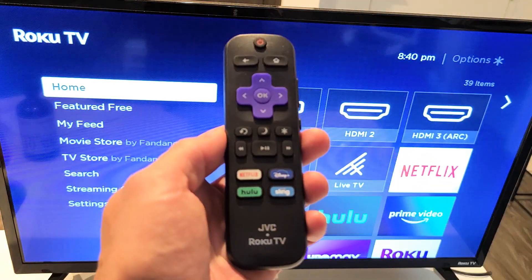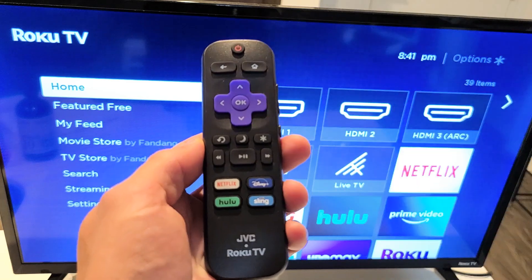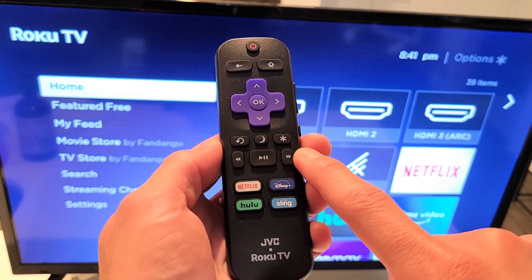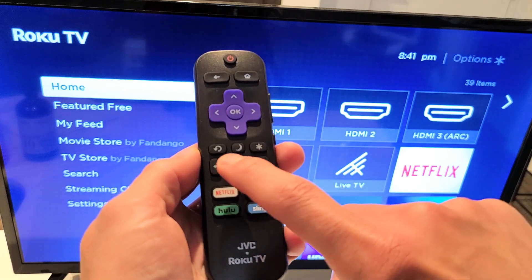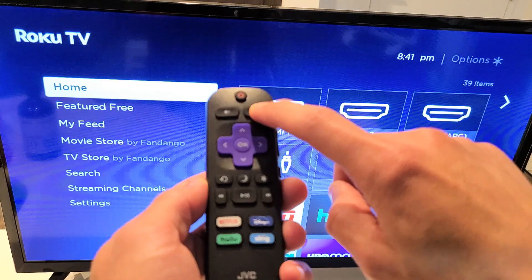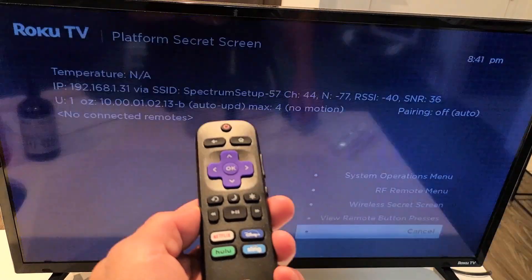Watch very closely. Here's the combination: press the home button five times, then fast forward once, play once, rewind once, play once, and fast forward once. Let's do it together — home button five times, fast forward once, play once, rewind once, play once, fast forward once.